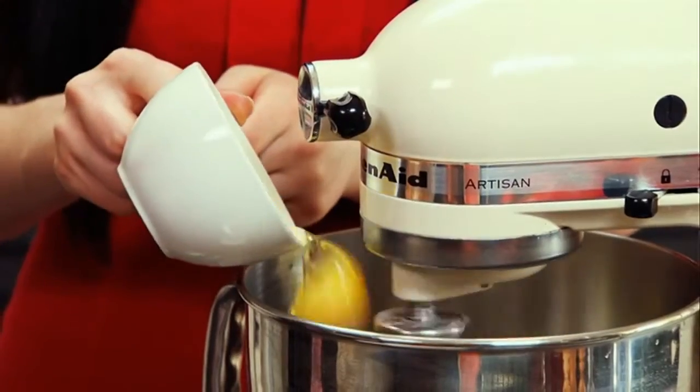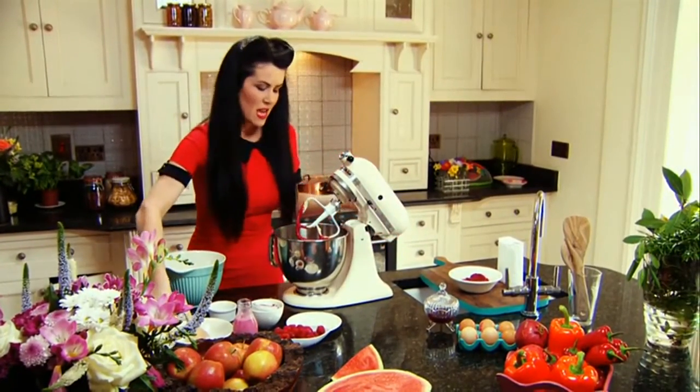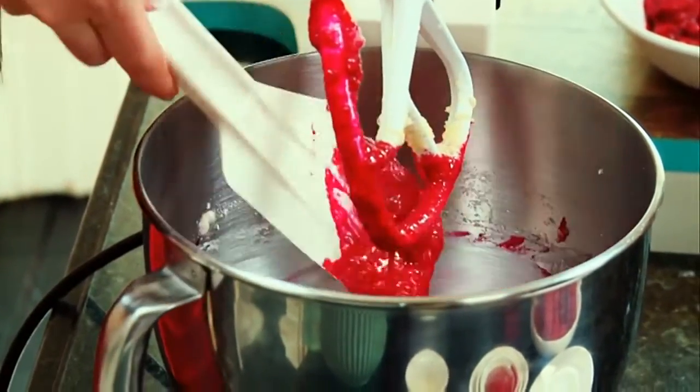Slowly add your eggs one at a time and mix. After all the egg has been combined you just want to get your spatula and scrape the sides down. This just ensures that you have a completely lump-free batter.